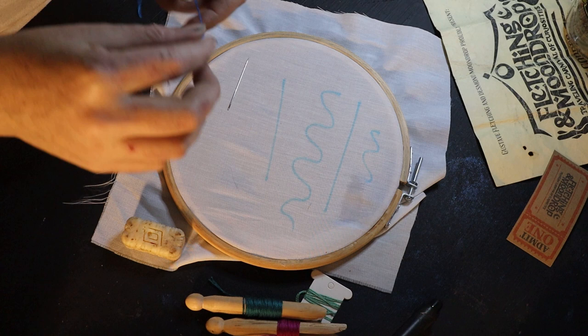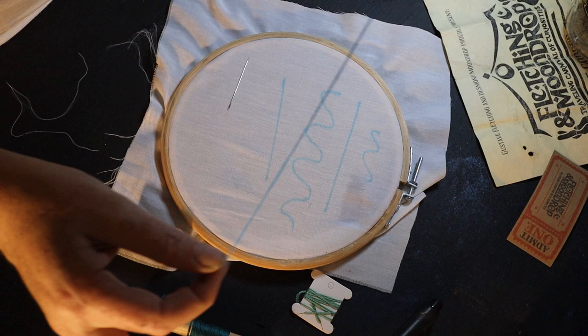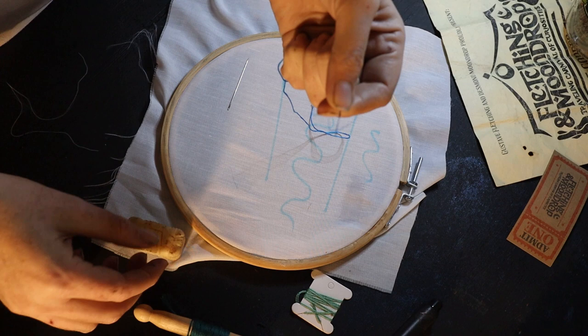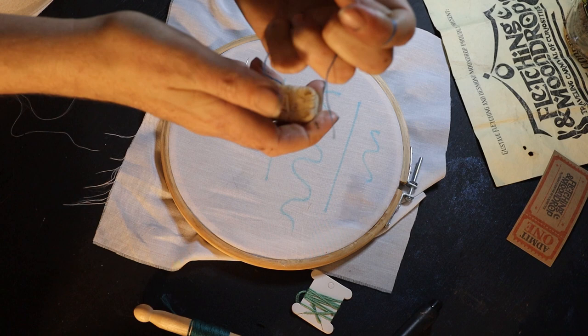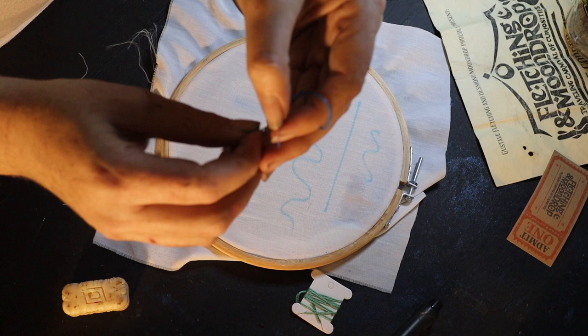Moving on to the actual embroidery: embroidery thread usually comes in strings of four or six. Six is far too thick for something like Molly's coat, so I took it down to four and three depending on what I was stitching. To get started, take your beeswax, pinch your thread into the wax — it helps keep your thread together and neat.